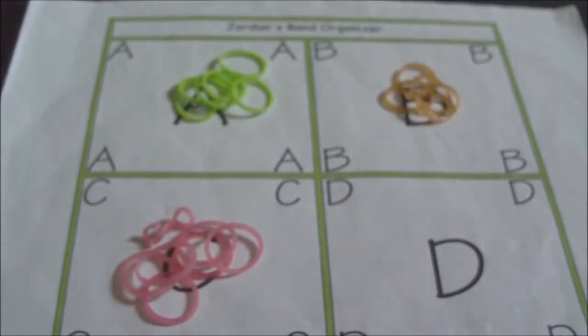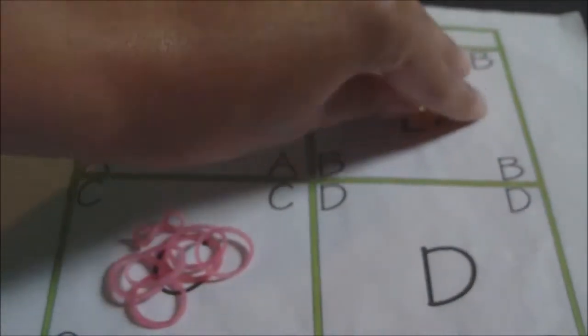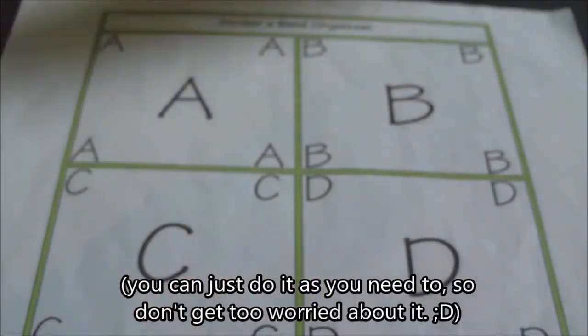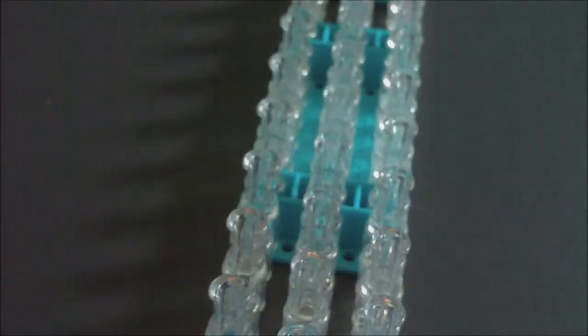In the description I'll have the number of each type of band you'll need to make it on a rainbow loom. You may need to adjust the number of bands if you have a different length loom. Just use the pause button if you need more time to get your supplies, and we're going to go ahead and get started.